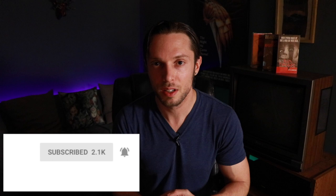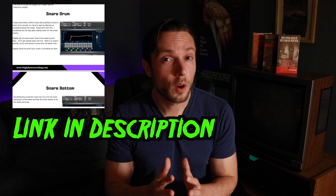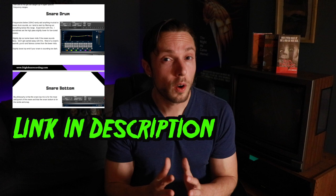Thanks to everyone on the email list who's taking the time to write in questions. If your question hasn't been answered yet, be patient — it will be covered in an upcoming video. If you found this video helpful, like, comment, subscribe, and share. Click the bell icon to be notified of weekly videos on metal and rock production. Download the free quick EQ guide — the link is in the description below. Until next time, happy recording.